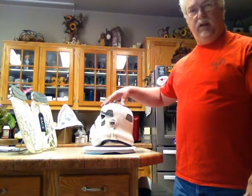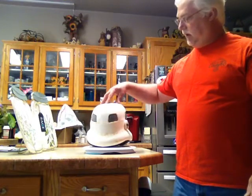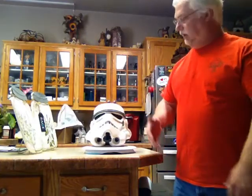He does a very nice job on these kids helmets. And if you have kids and they want to get into costuming, get a hold of Walt and he can help you out with getting whatever costume you want. He doesn't just do the helmets — he does the full armor also. Good job Walt. I'll see you on my next video and we'll be doing some more on his kids helmets that I have. Have a good day and talk to you later.